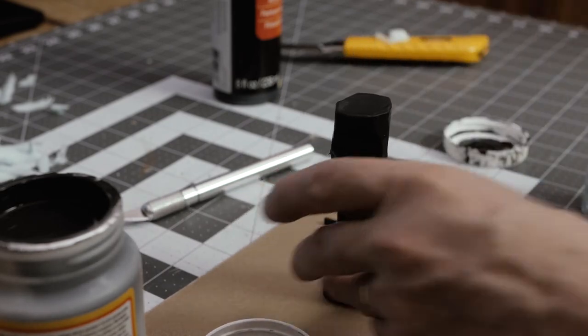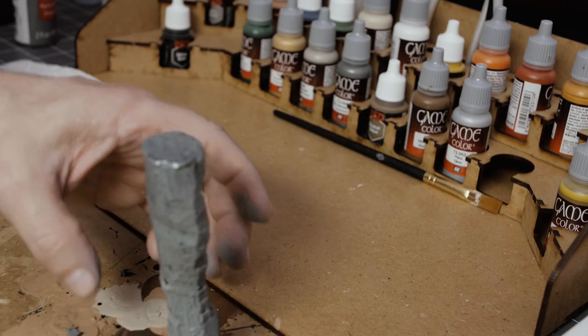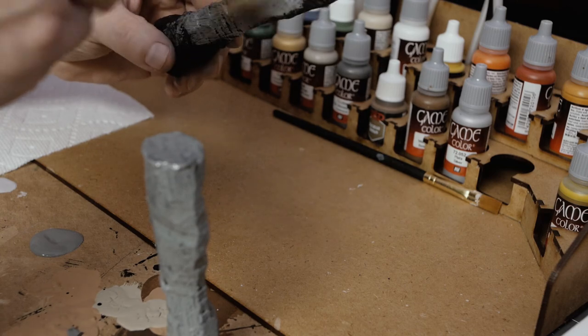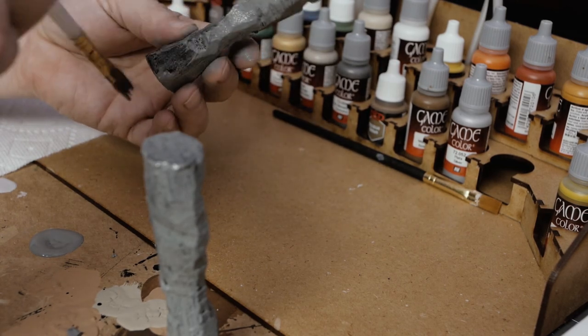After I'm done applying the mod podge, I liberally apply a base coat of gray and I don't worry too much if some of the black is showing through. Usually the black showing through on the lowest layer acts like the shadows of the stone.